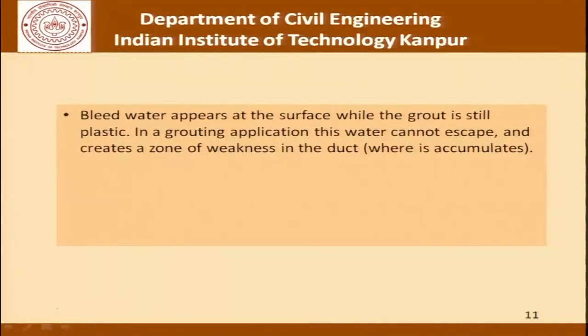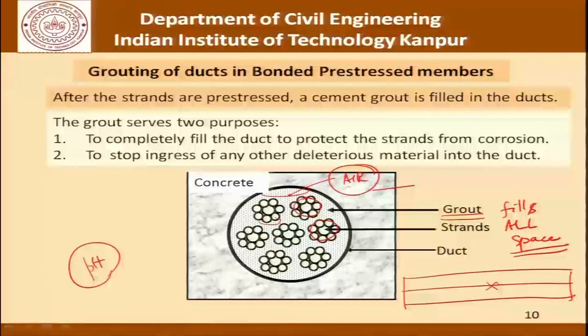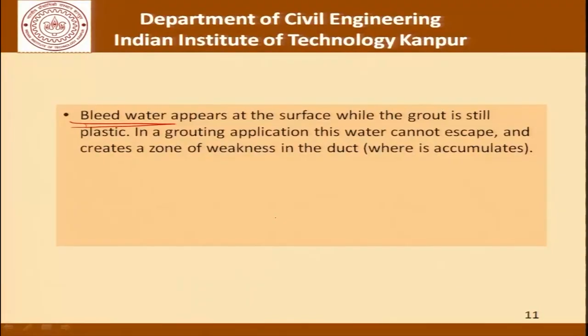Continuing with our discussion, let us understand some of the issues involved. Bleed water appears at the surface while the grout is still plastic. In a grouting application, this water cannot escape and creates a zone of weakness in the duct. We can imagine that after all there is a certain amount of water that bleeds to the surface of the grout, and if it moves and accumulates somewhere, it cannot escape and there is no way to refill that gap — it becomes a zone of weakness from the grouting point of view.